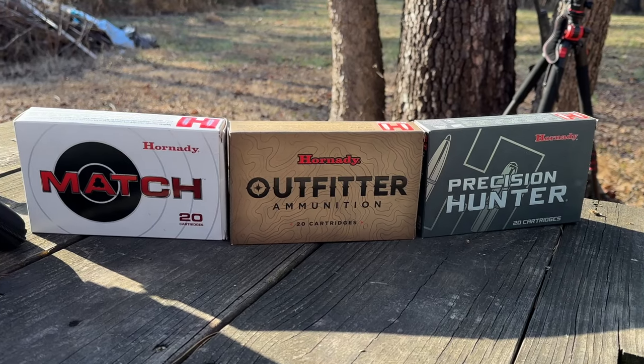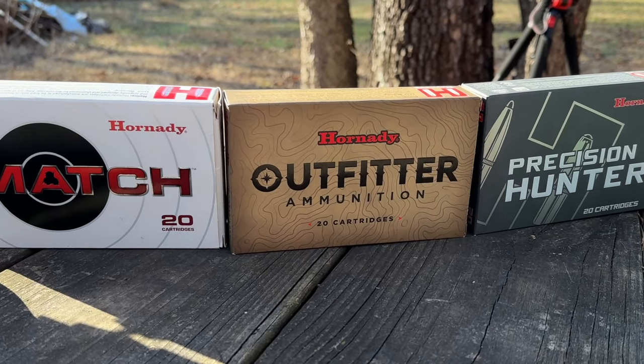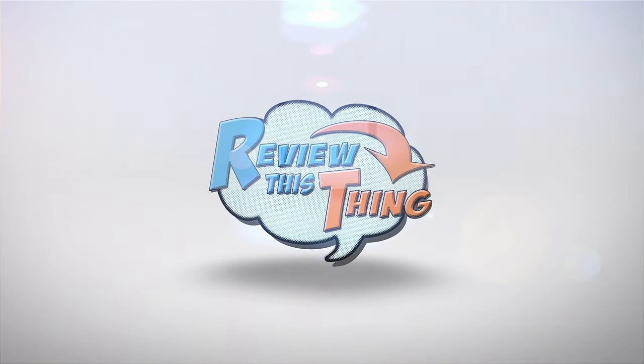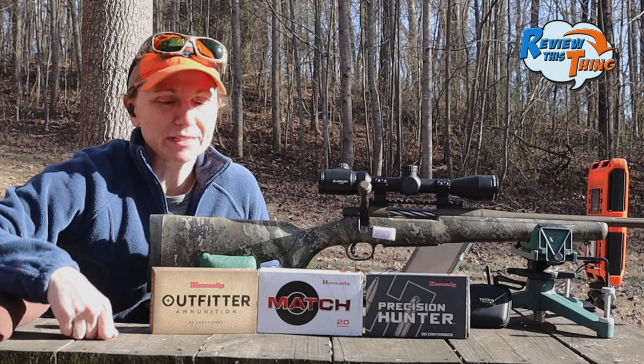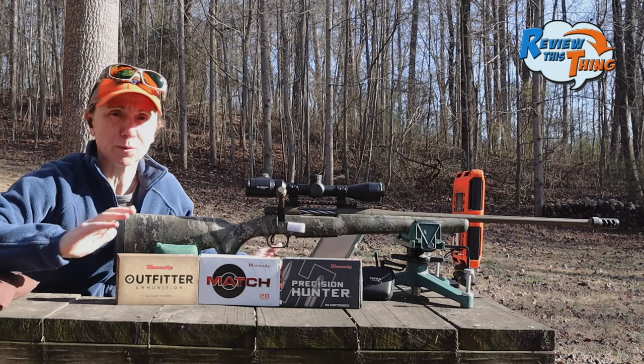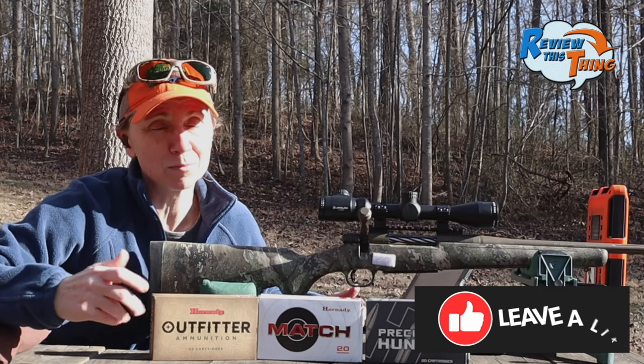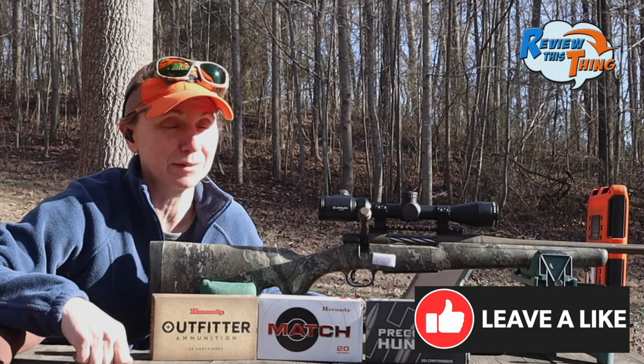Today on Review This Thing, we're going to shoot these three 7mm PRC rounds through this Mossberg Patriot. This is Adrienne with Review This Thing, and you have probably heard all the rage about the brand new 7mm PRC load that Hornady developed. We had to get on board and try one for ourselves so you could see how it does.